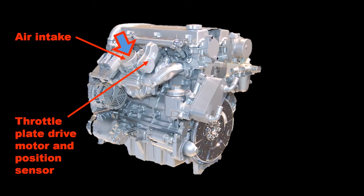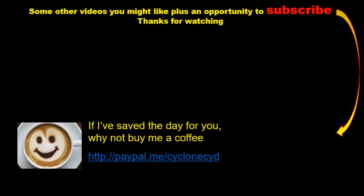Finally, as we come back round to the front again, we get a clear view of the throttle plate drive unit incorporating the drive-by-wire motor and the position potentiometers.